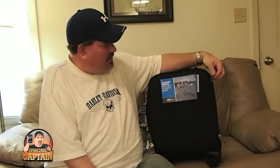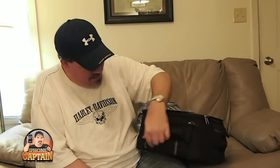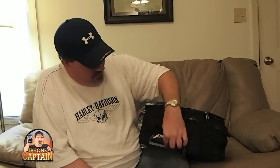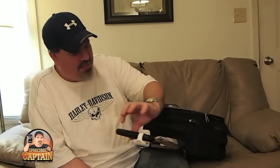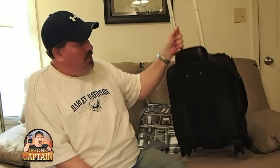Let me show you some of the outer compartments. There's a little space right here — maybe if you want to slide your phone in there just to get it out of the way. On the top up here there's another little zipper spot where you could slide something in, maybe some business cards. Here's the handle — it has a little button on top, you push the button down and it releases, then it slides up and down. You can tilt it back if you want to pull it that way.